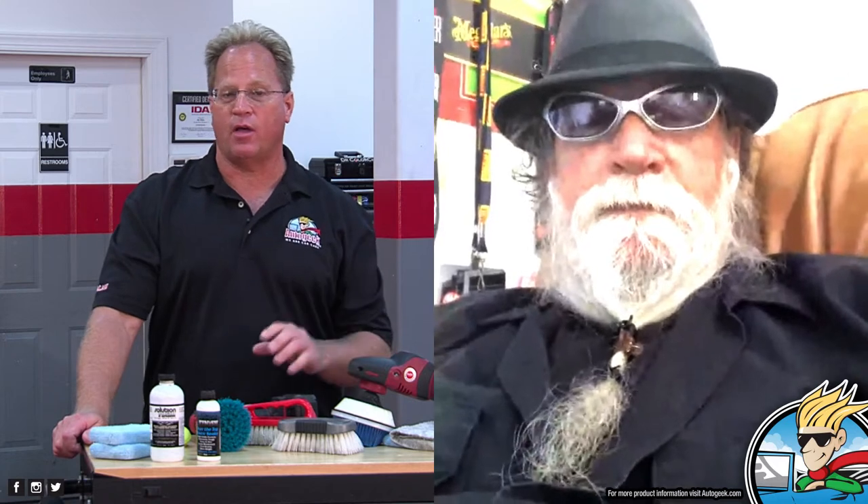Chris, it's really a pleasure having you here. I know this was kind of short notice and I really appreciate that you took time out of your busy schedule to join us and help me share with everybody — do a brain dump, as I like to say — on plastic and how to take care of it using your products.